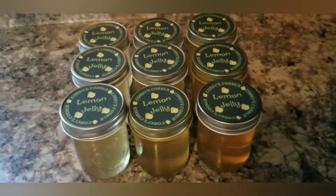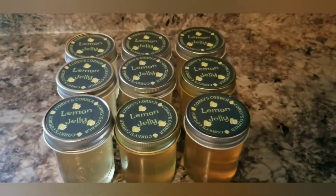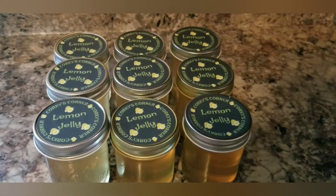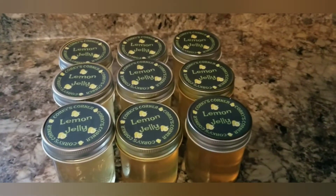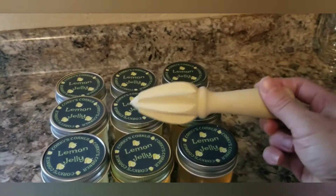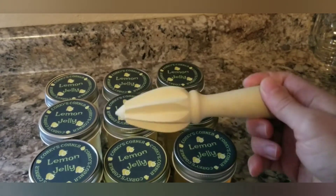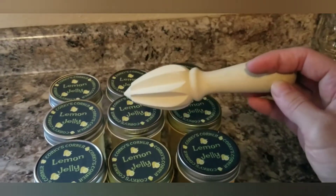The lemon jelly is all cooled down, labeled, safety buttons all popped - set up really nicely. It's nice crystal clear, just beautiful. The labels I use are Avery two-and-a-half inch round labels, designed in Avery Design and Print software. I'll put a link for those, the one-piece lids, the bulk pectin, and the recipe all in the description. Another way to juice your lemons is this little tool - typically under five bucks - using the same rolling principle.